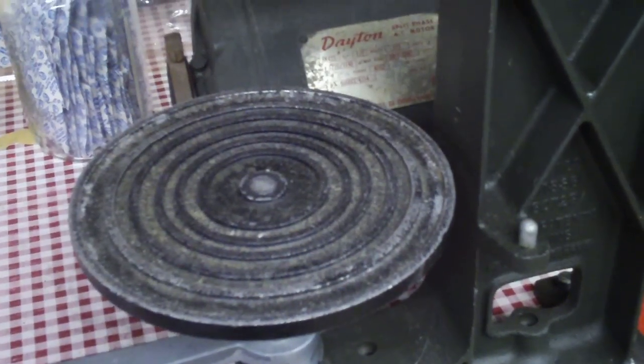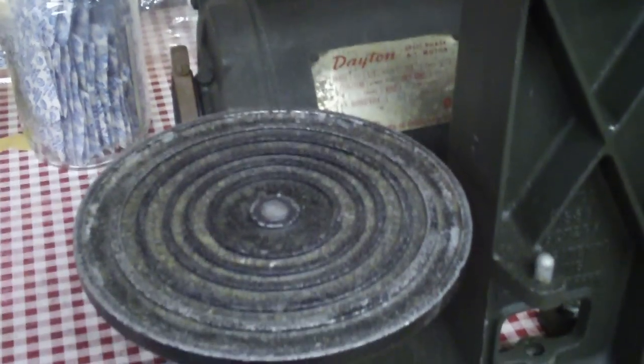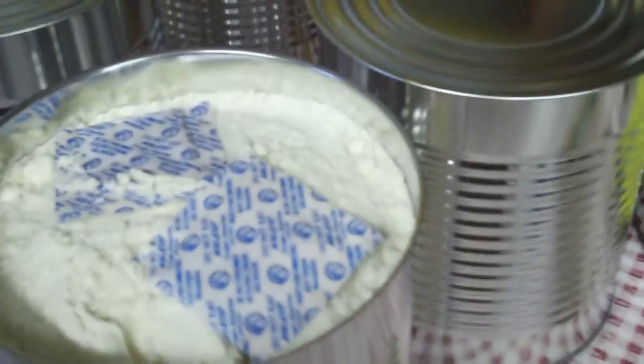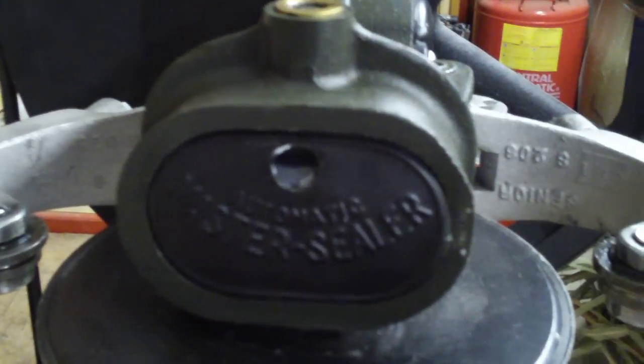Hi there. This is the Cajun Prepper. One of my first videos. Today we're going to be showing you how to seal number 10 cans with product using a master sealer.